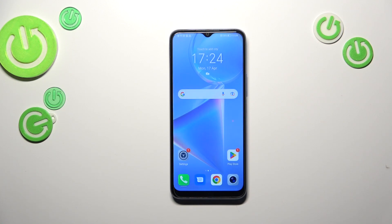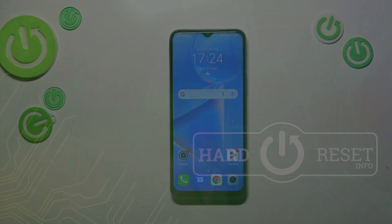Basically, that's all — this is how to set the gestures on your Honor X6. Thank you so much for watching. I hope this video was helpful, and if it was, please hit the subscribe button and leave a thumbs up.